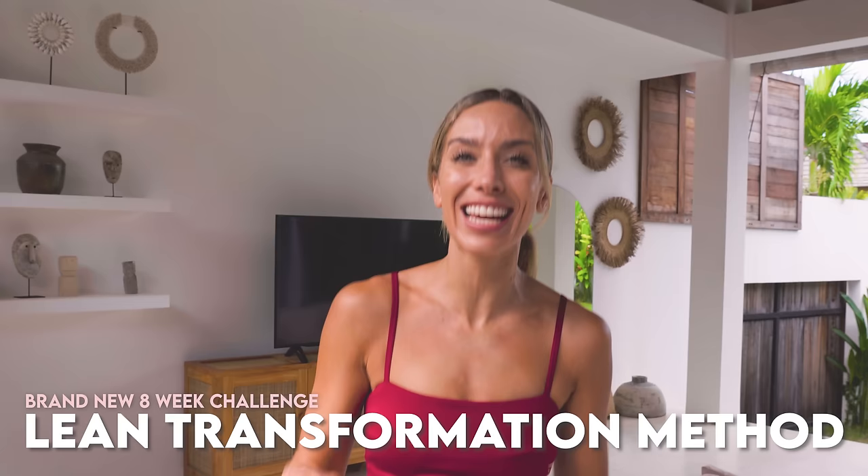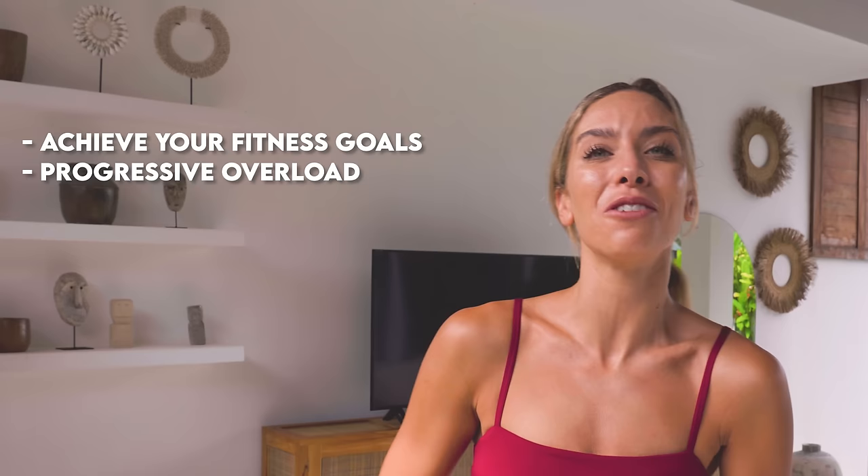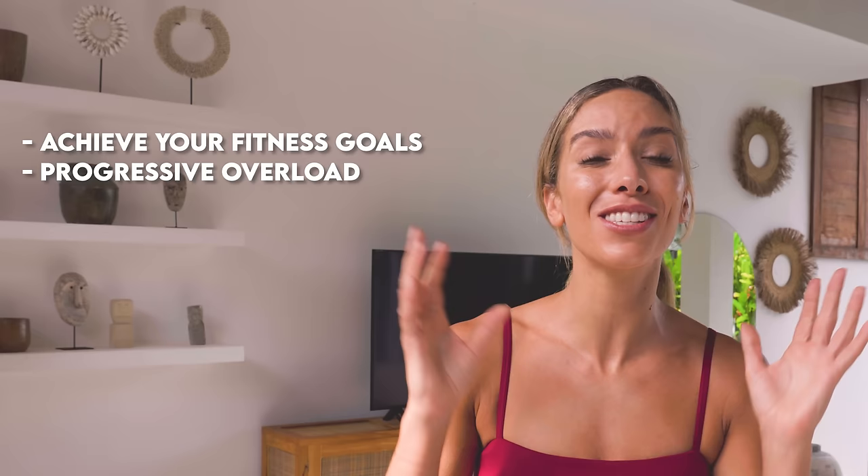If you're really looking to transform and get the most incredible results in your body and your mind, we have the eight-week lean transformation method going on right now on the Lean app. Please don't miss out on this — we are getting incredible results. The workouts are amazing, gradually get harder as you work through the guide. They are longer, you get a personalized meal plan as well, and so much more. All the details are down below.